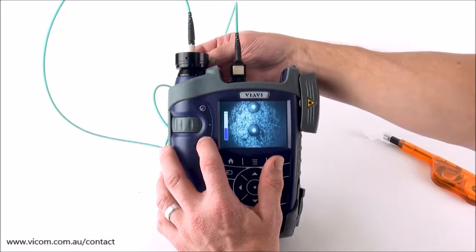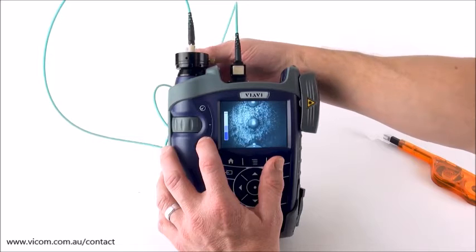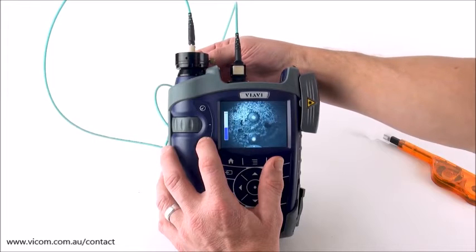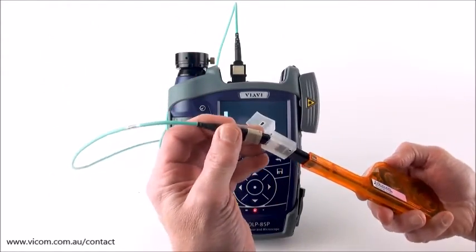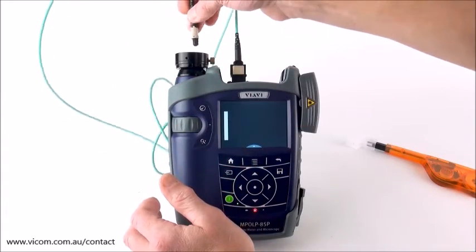Low magnification lets me see multiple fibers at once, and I can just very quickly scroll across through the fibers. You'll notice that some are dirty — I'll come back to that in a second. I look at all my fibers and do a really quick visual inspection. Obviously I don't want to plug this into anything if I see that there's something really dirty.